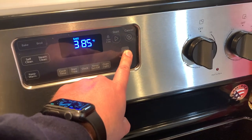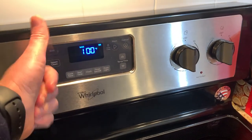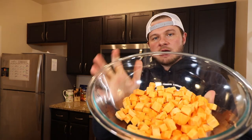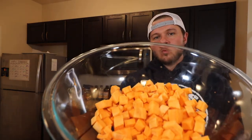Before we get started with anything today, we're going to turn our oven on and preheat it to 400 degrees Fahrenheit. Time for our mise en place. I took two sweet potatoes and diced them up into about one-inch squares. Sweet potatoes are really hard to chop the same size — just do the best you can. Some are going to be a little bigger, some a little smaller. Just do the best you can, a little rough chop.